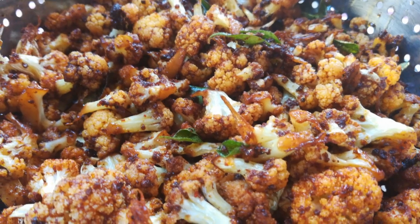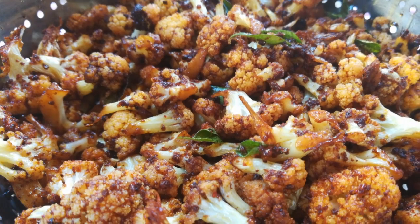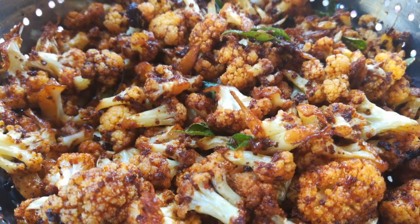If you try this recipe, you can make it and enjoy it. If you like this video, please subscribe to our channel.